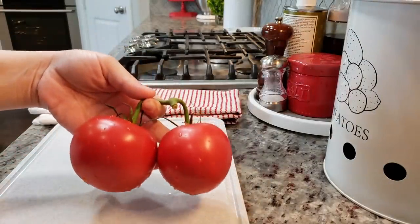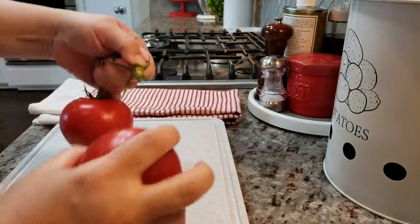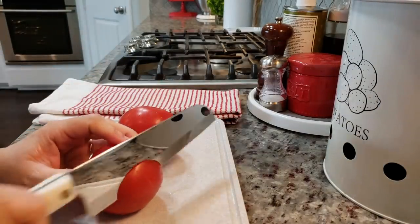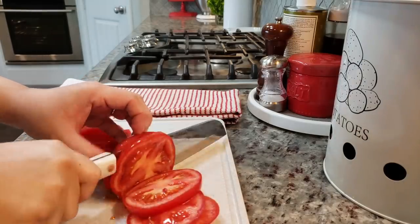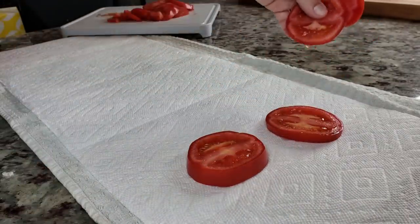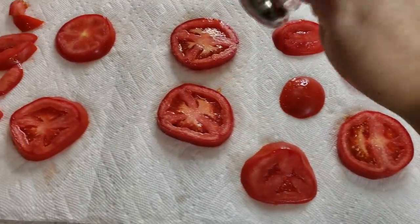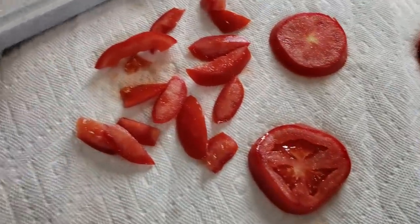Today I'm making tomato pie. To start, I'm using two medium to large sized tomatoes and I'm going to slice them somewhere between an eighth to a quarter of an inch thick. I'm really not measuring today — I'm eyeballing a lot of things. Check the description below for the ingredients and measurements. I'm going to lay out my slices onto a towel lined with a paper towel and sprinkle salt on them, then let them sit for about an hour to sweat and release moisture.